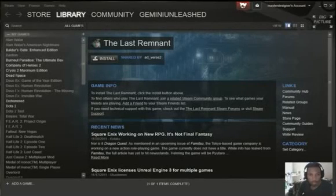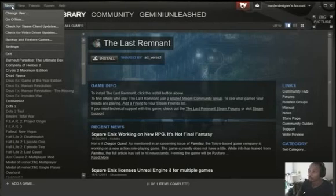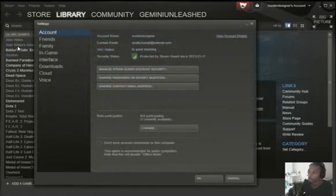I'm going to show you really quick how to use the new Steam Family Share. Basically, whoever you're going to share with — first you want to log into your account, go to Settings, and make sure that your security password is set up.